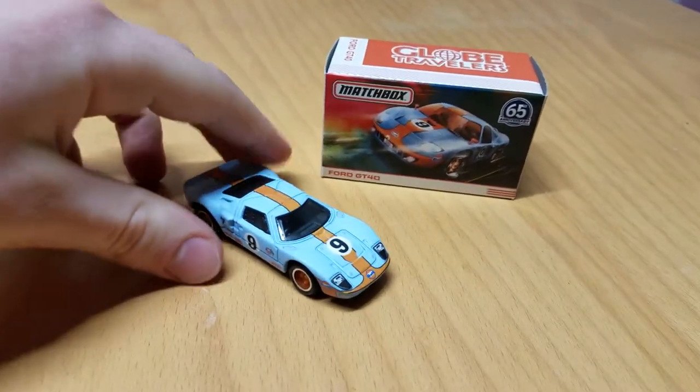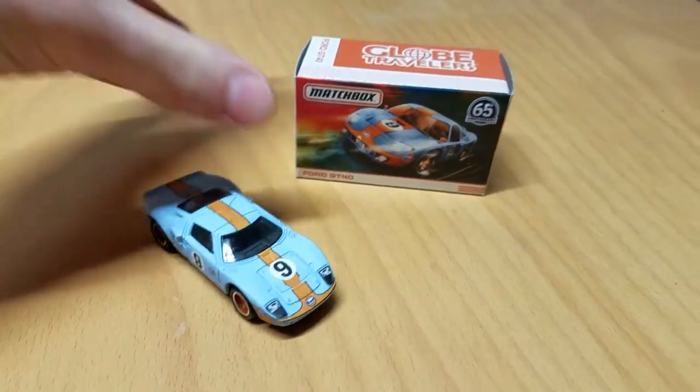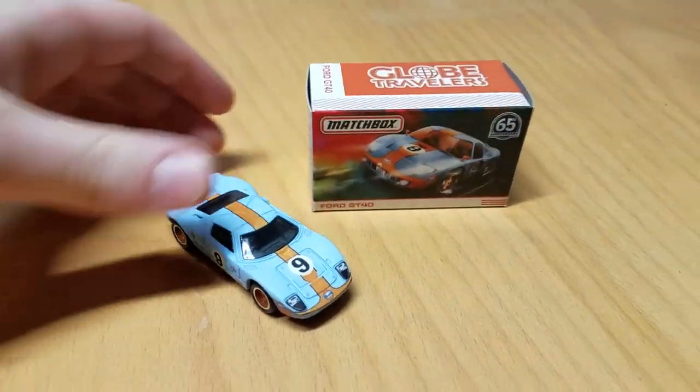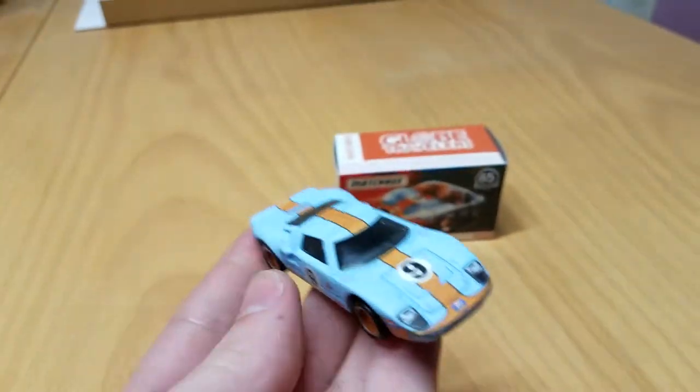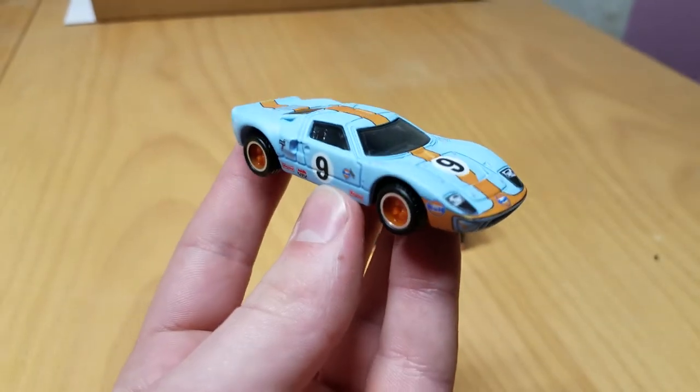Yo, what's good everybody? It's the Green Onion, back with another review. Today we got this Matchbox Globe Travelers Ford GT40 to take a look at. This is a very beautiful car, probably my favorite of the Matchbox Globe Travelers series.